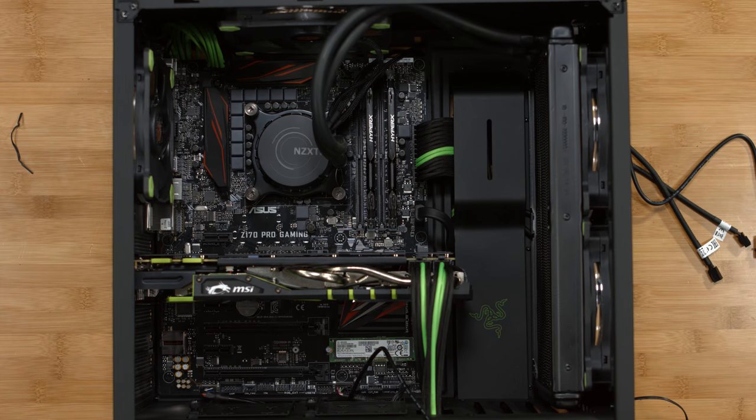We have one more USB header to install and this is for our NZXT Grid Plus V2. All of our fans are going to be plugged into this and we're going to control them via software.